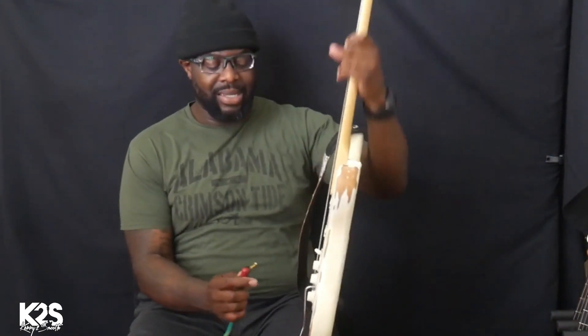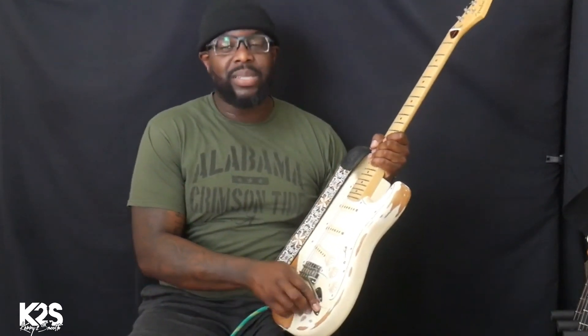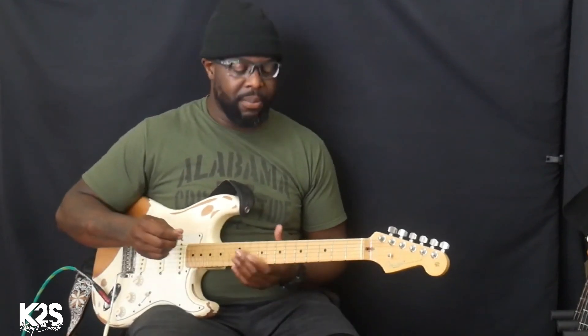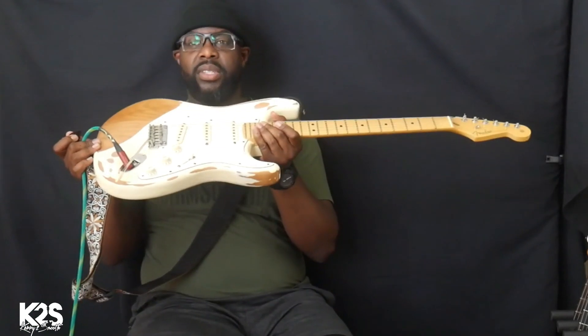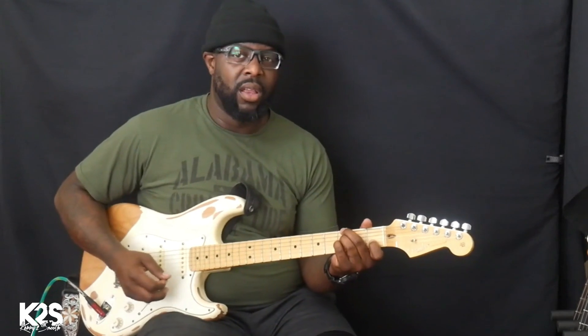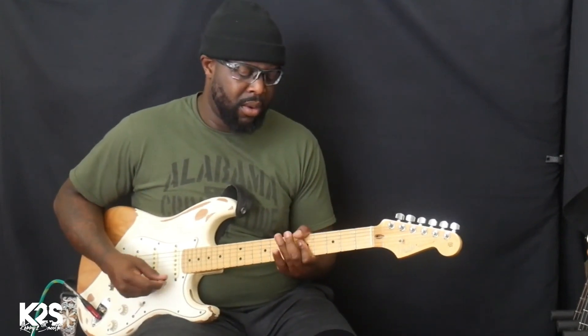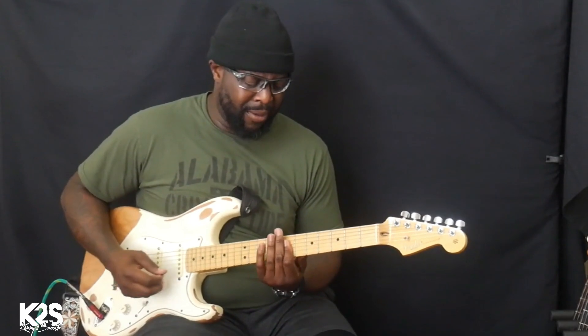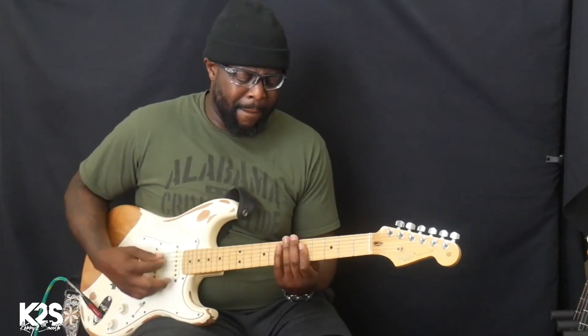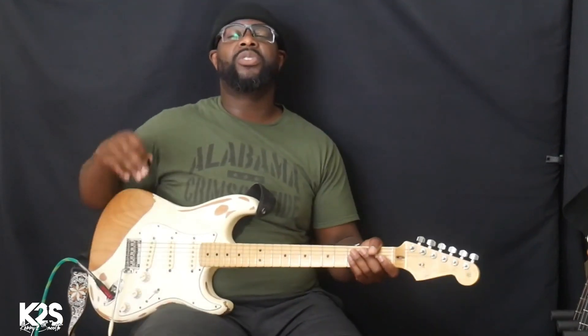I'm trying to show you on different guitars so you see that it does not matter what the guitar is. The tonality may be different, but the approach of how I'm playing is the same. I've used a custom LSL Satakoi, a PRS DGT, and now I'm using a regular American Strat — three single coils. This has the tremolo bar where you just screw it in. I don't use this on every chord.